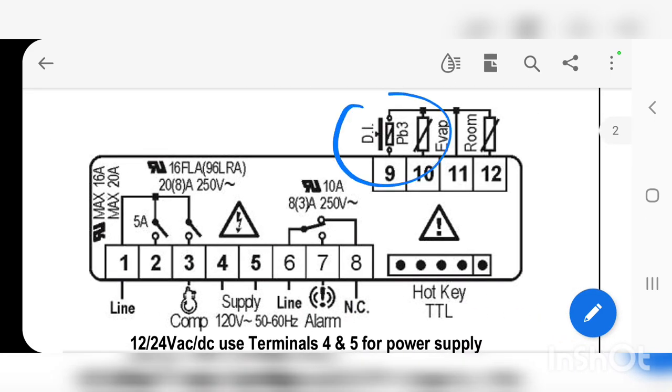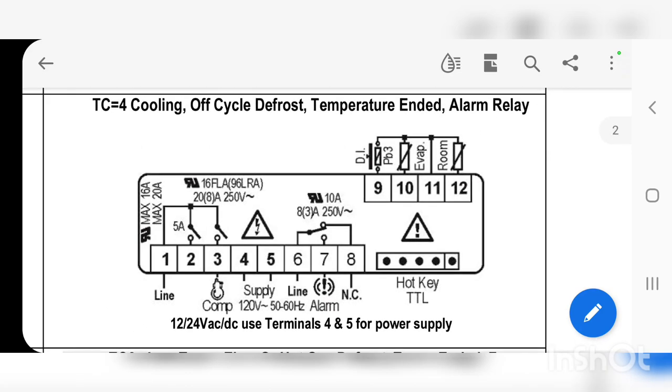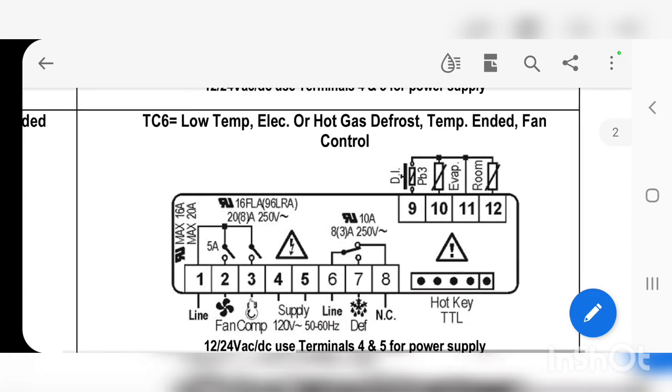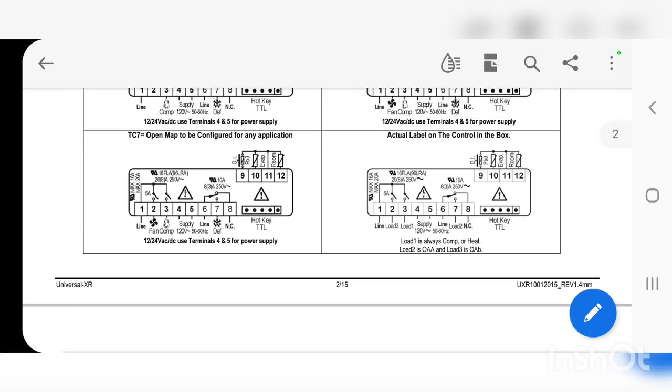One more thing: there's also a DI point — a digital input point. You don't have to use it, but you can program some type of functionality to it, like an on/off switch. That's beyond the scope of this video.